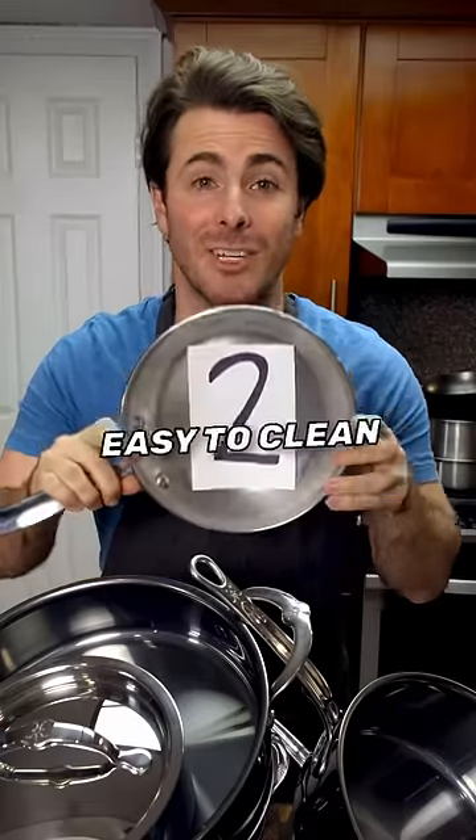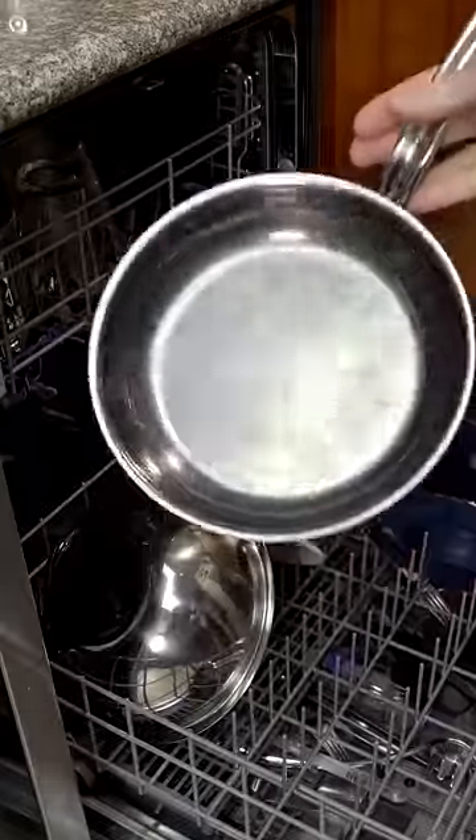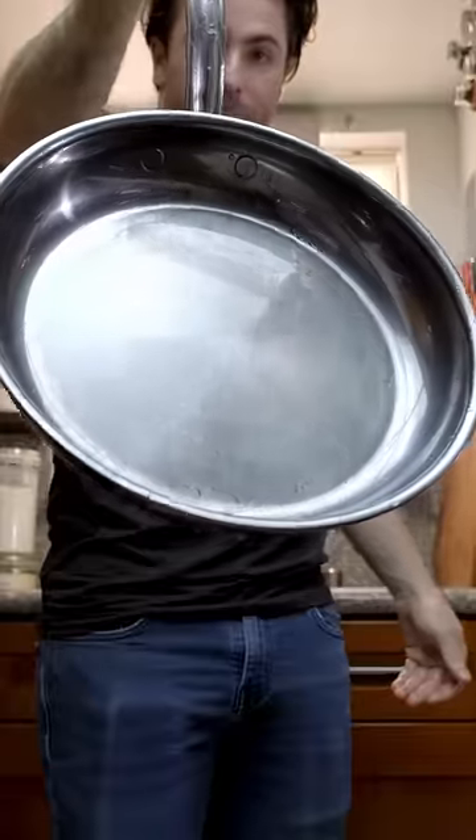Most people who hate cooking really just hate cleaning. That's why I almost always use stainless steel. A simple mess can go straight into the dishwasher. And for bigger messes, I can aggressively scrub out my anger — actually, comments — without damaging the pan.